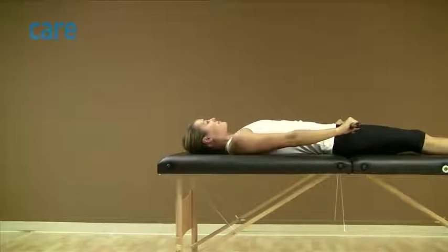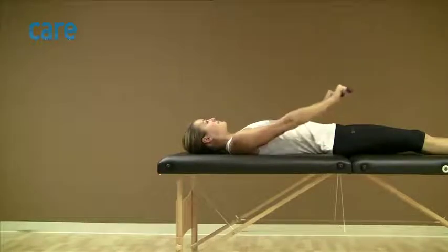Lie on your back with an object such as a broom handle or umbrella held in both hands, with your palms facing down. Keeping your elbows straight and your uninvolved arm assisting the movement, slowly raise both arms over your head.